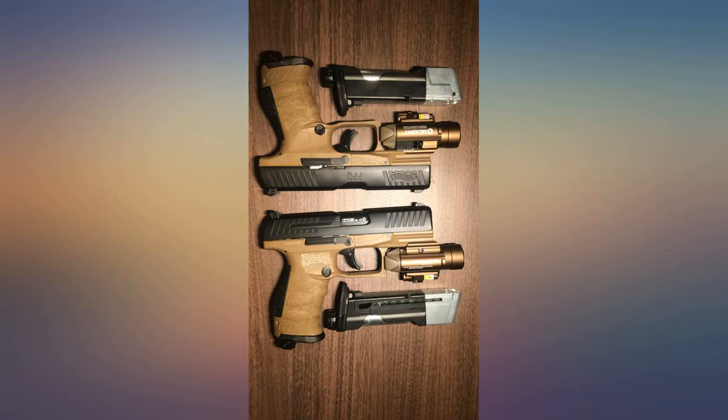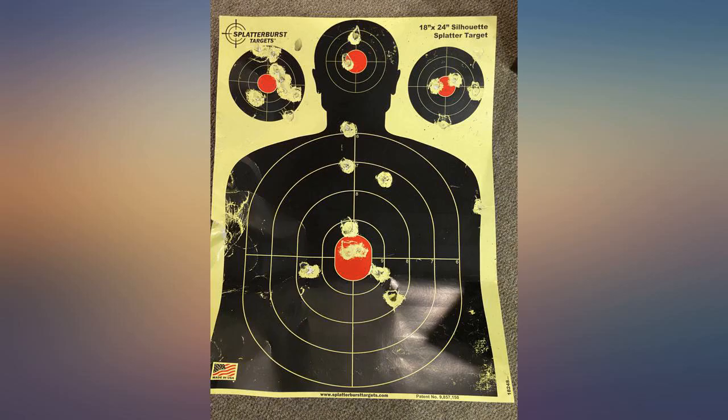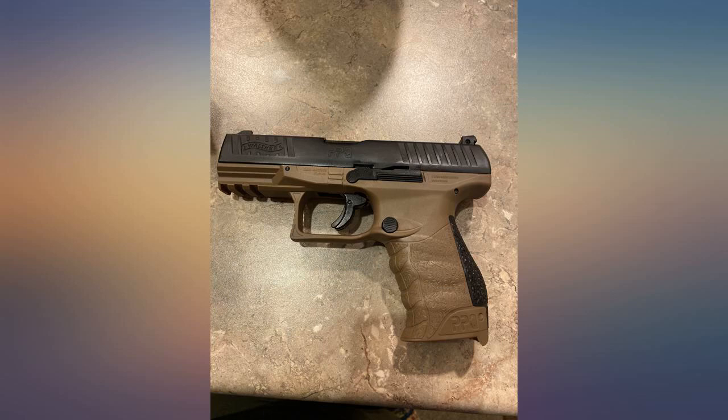Took the Walther PPQ out in the backyard for some target practice. I am impressed. Great shooter and very accurate at 15 feet. Add riot balls or pepper spray balls and you could have a halfway decent self-defensive pistol. Very accurate, no jamming, very reliable.